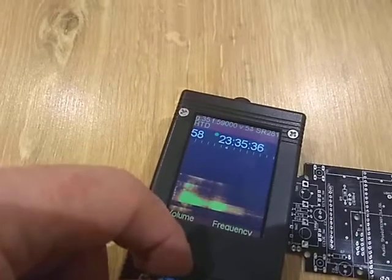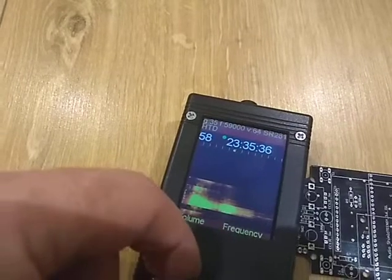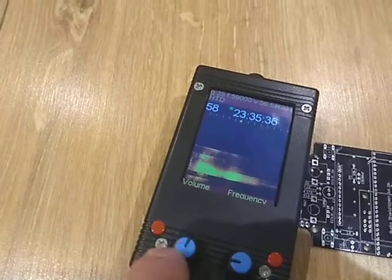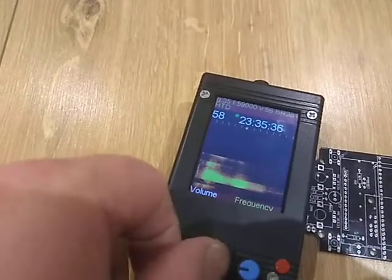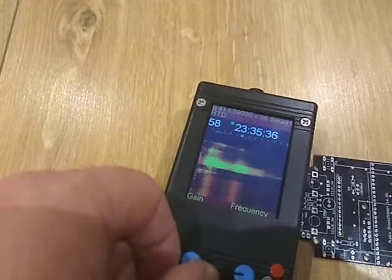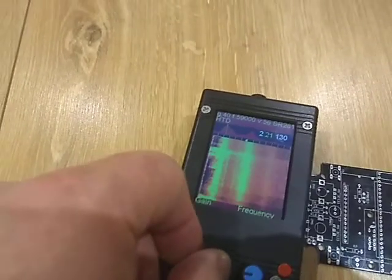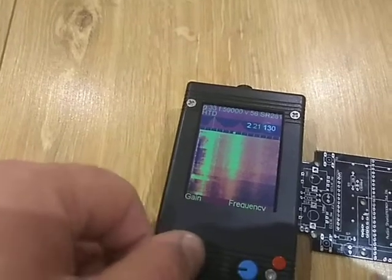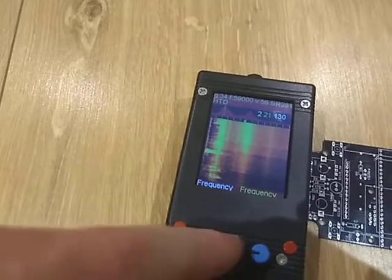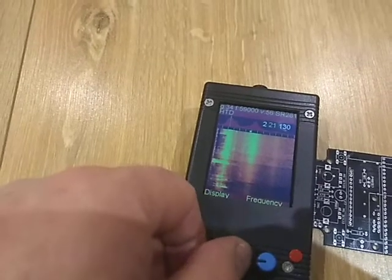This knob controls volume — you can see the volume value changing: 57, 61, 63. We can change the function of these knobs by pressing down on the knob and rotating it again to change to gain control. You can also see the gain value in the top of the screen. If I turn the gain up you can hear a lot of signal, so we don't need the gain that high at this moment.